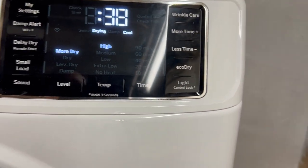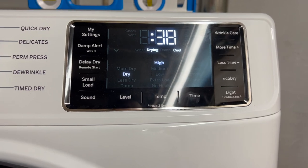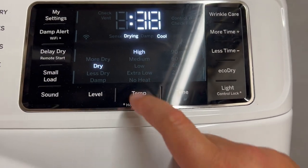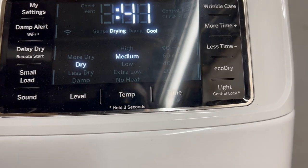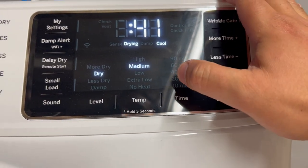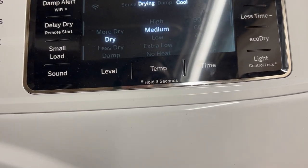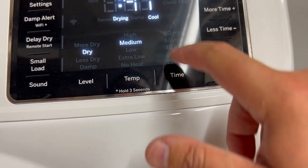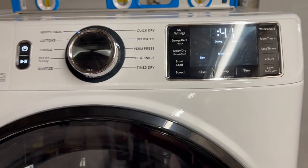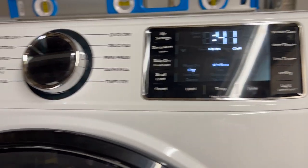On this mixed load setting it is letting me go to all the dryness options. I'm going to put it back on the standard dry level. For temperature it's going to high automatically — I'm going to put it on medium. You'll notice that 'time' isn't lit up — I think it's because it's sensing the load. If you wanted to put it on a timed dry then you'd select 'time dry.' I'm still getting used to these machines.